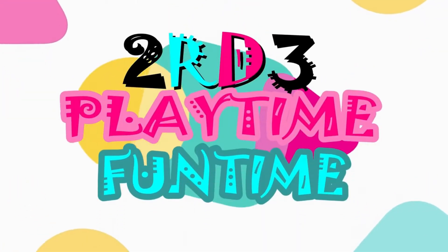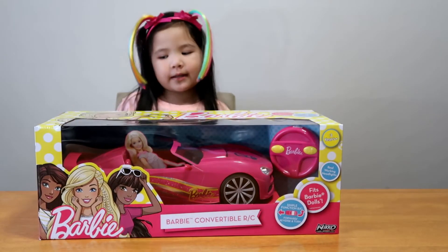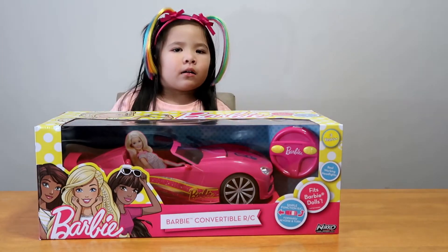Playtime Fun Time! I trust the favorite Barbie car! Yeah!